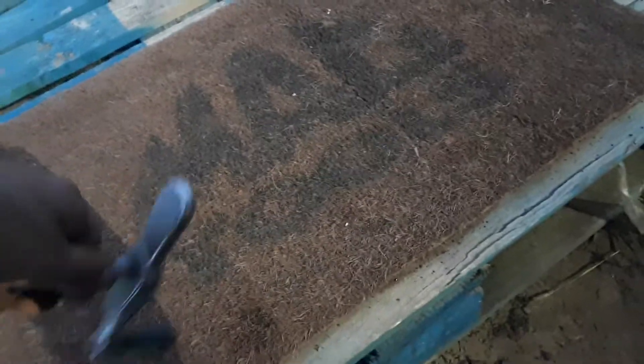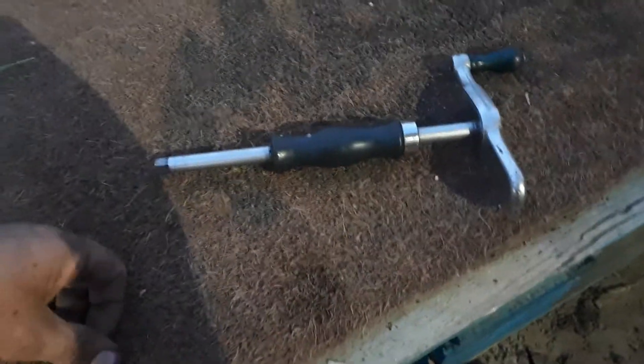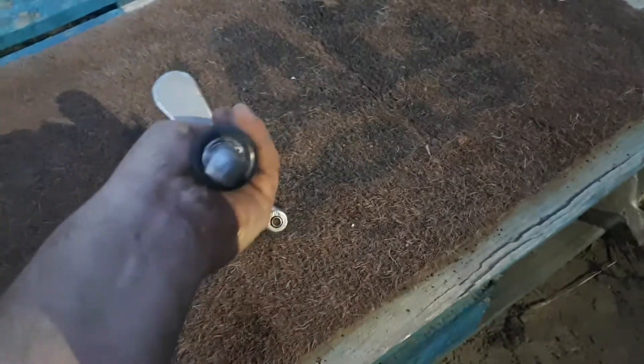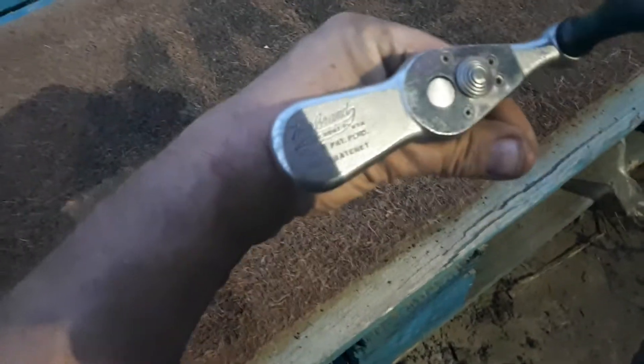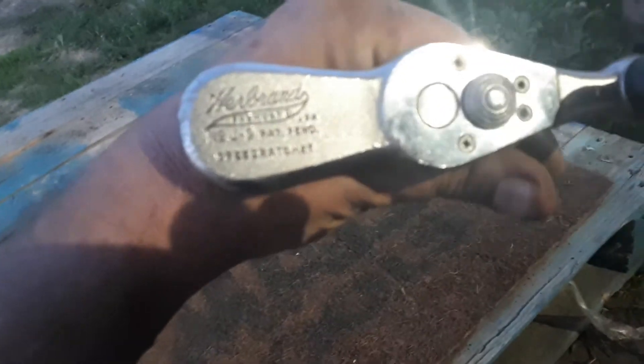I got that cabinet in. I wanted to show you this fine tool. I'm not sure if you guys will know what this is — spinner handle, half-inch drive. Her brand.